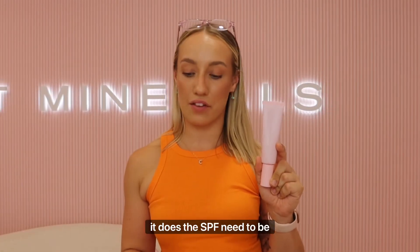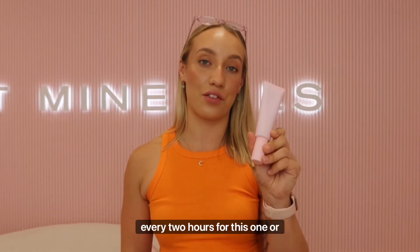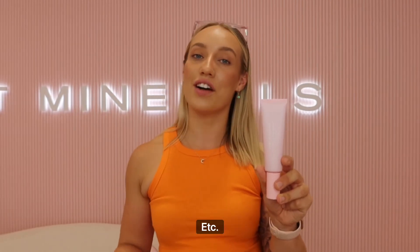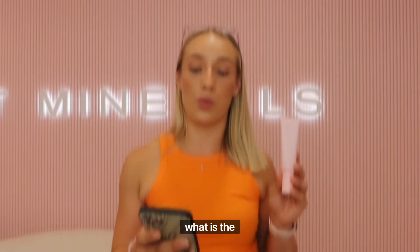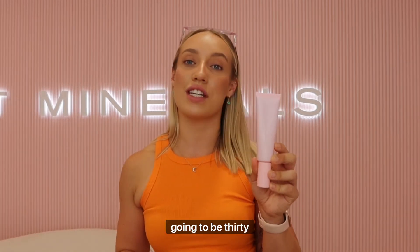The next question was: does the SPF need to be applied more than once for full protection over a work day? We do suggest reapplying every two hours, or more often when you are sweating or swimming, for that ultimate sun protection. And what is the price? The clean tinted sunscreen is going to be $39.99.